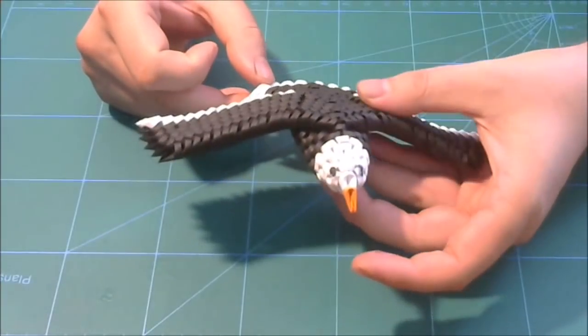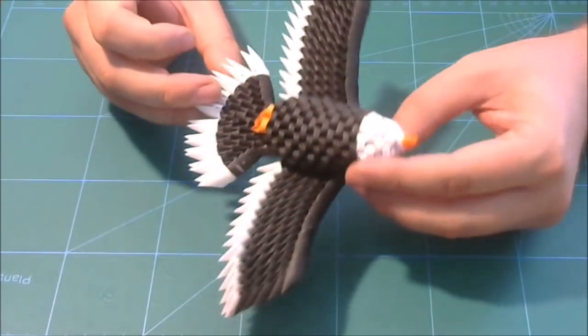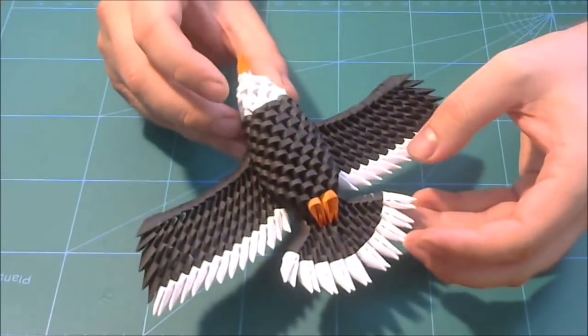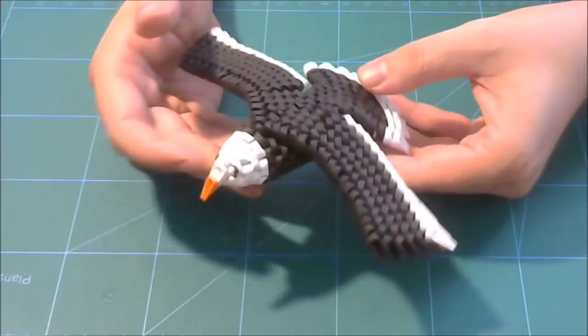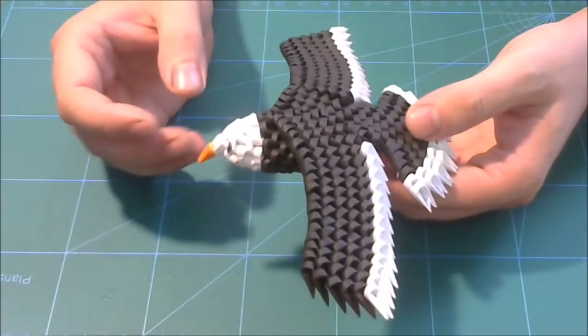Hello, my name is Rezvan and welcome to my YouTube channel Rosca Papercraft. Today I want to show you how to make this 3D origami model — this 3D origami small eagle. It is a very beautiful model and I hope you enjoy this.